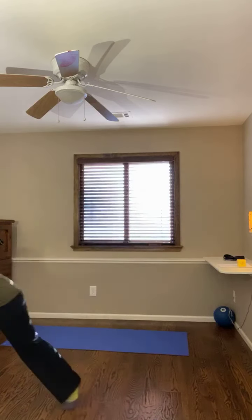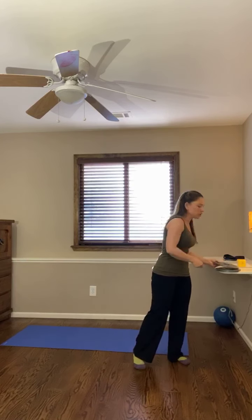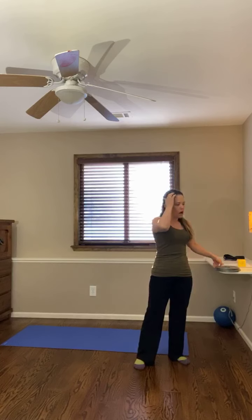Here today with a shoulder mobility slash mini burn workout for you. You're going to need some lighter hand weights today. I've got some plates here — these are five pound plates, so that should be pretty good weight for this exercise. Something no more than probably about 10 pounds for you.